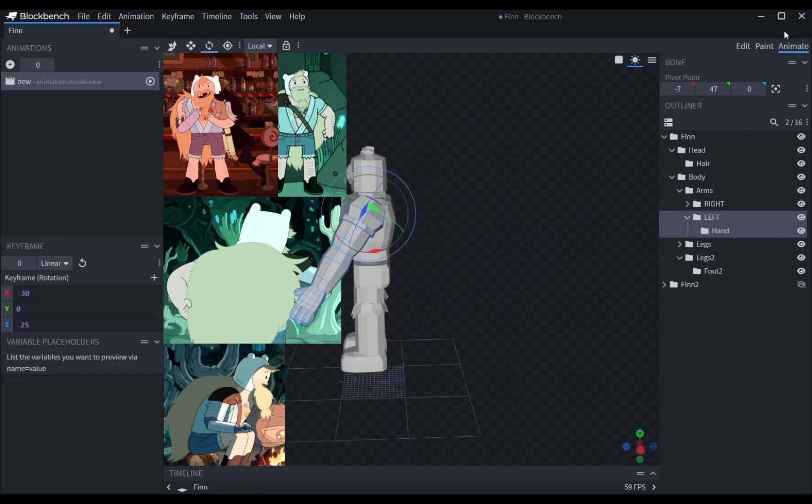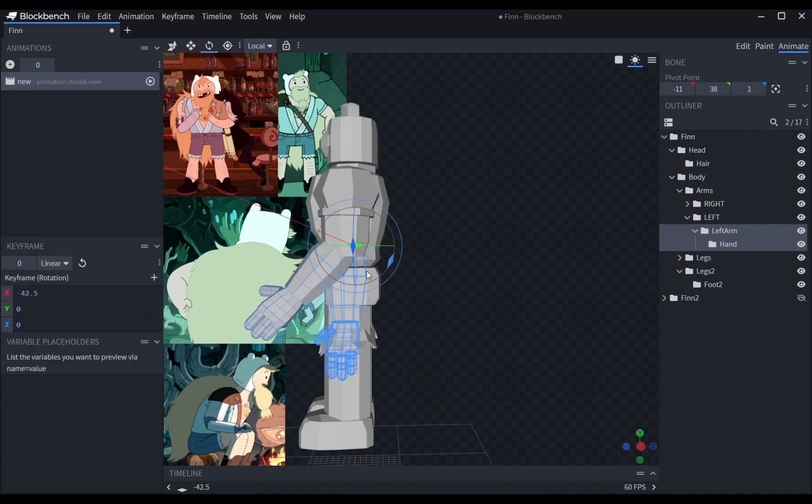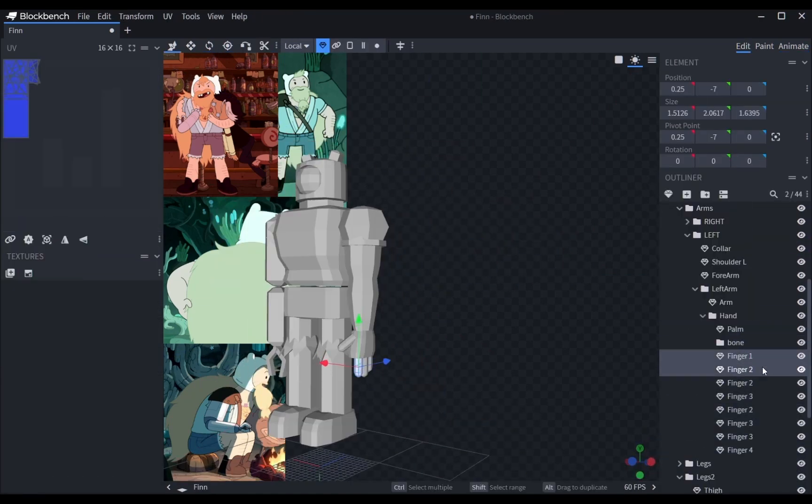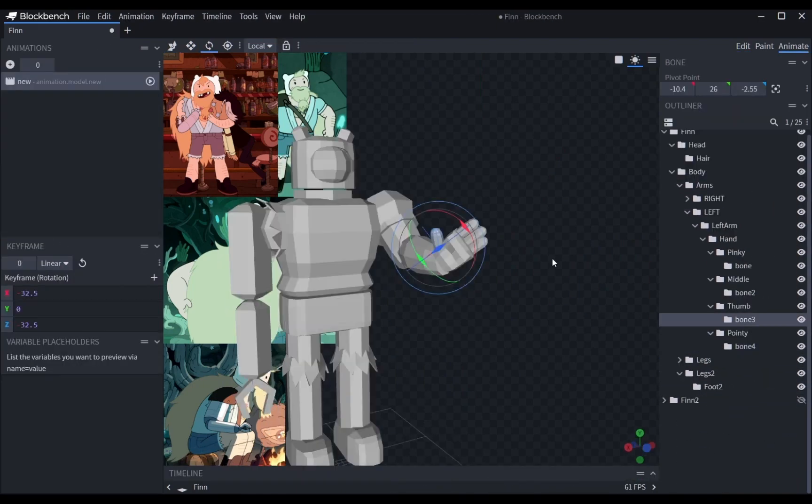Here I am doing the rigging. I'm grouping the stuff that moves together and separating the smaller moving parts into subfolders, so that I would be able to rotate them easier and not create conflicts with other meshes.